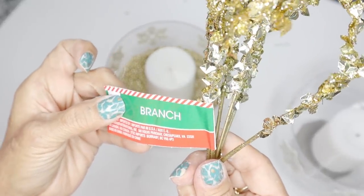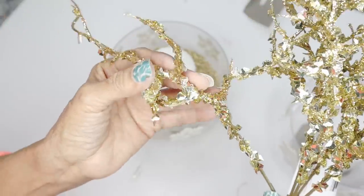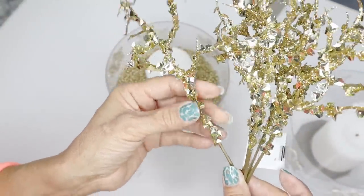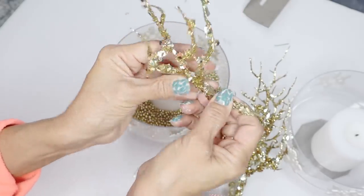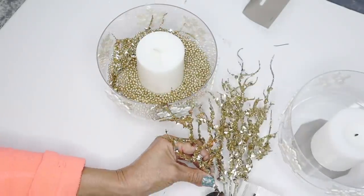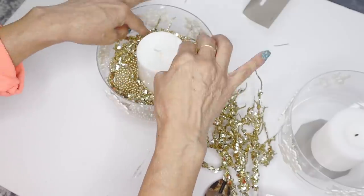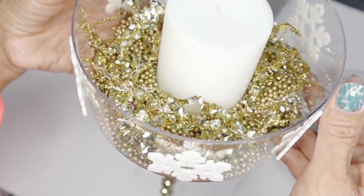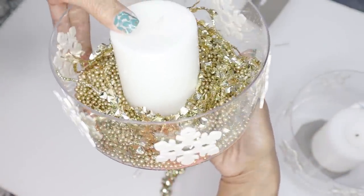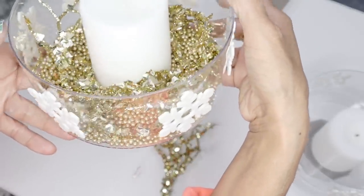I'm also going to use these gold branches from Dollar Tree — I believe they're new because I didn't see them last year, but I think they are so beautiful. I'm going to add those into my candle holder. The vase is made out of plastic, which is why it's really important to use a flameless candle and not a real candle — I want to stress that. This DIY is complete and I'm absolutely in love with these candle holders — let me know down below what you think.